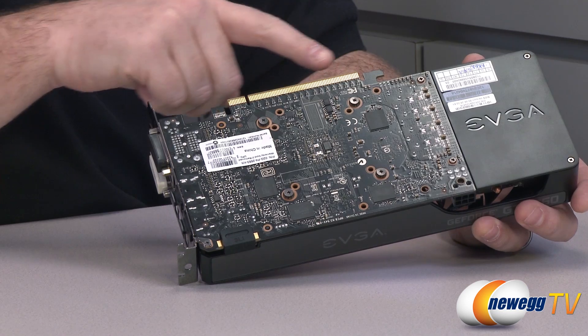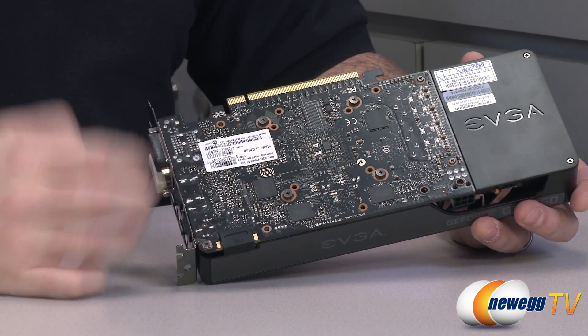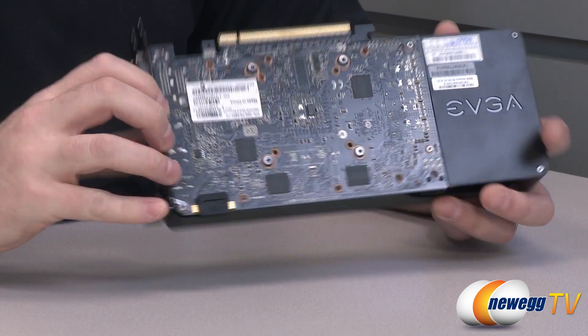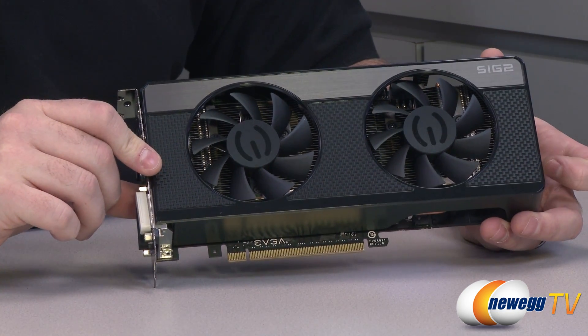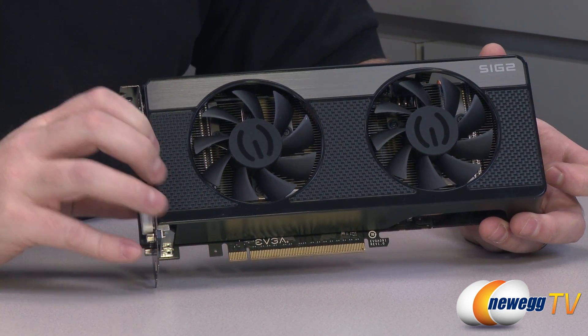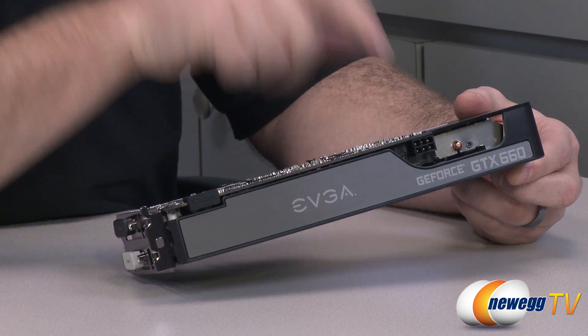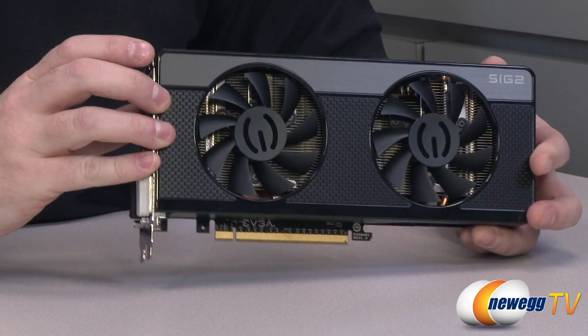Up at the top you can see the PCI Express Gen 3 connector — again, backwards compatible and physically identical to PCI Express Gen 1 or Gen 2, so don't worry if you're not on Gen 3 yet. On this side we also have the six-pin power connector, as I mentioned when showing the adapter that's included.